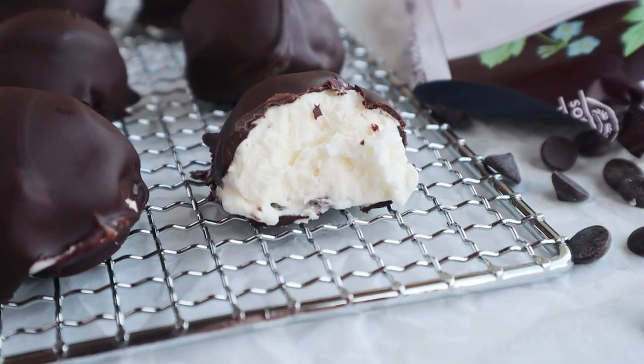Hi, I'm Annie from KetoFocus.com and I like to make really easy keto recipes. Today I've teamed up with ChocZero and I'm going to show you how to make no-bake keto cheesecake bites using only five ingredients. Let's get started.